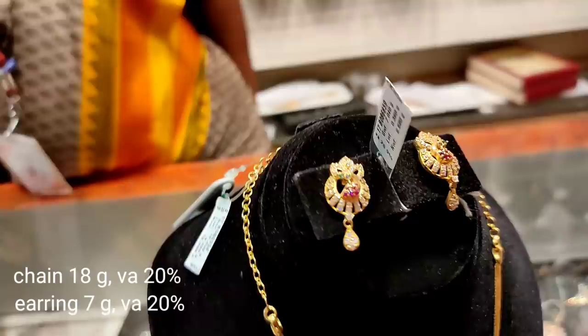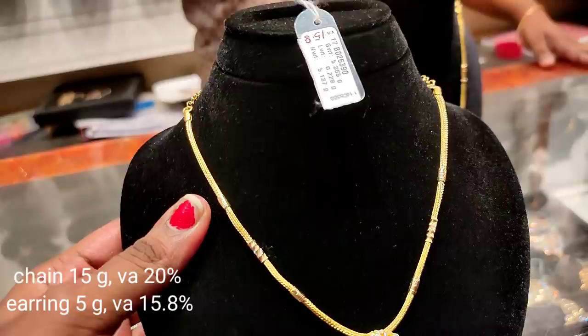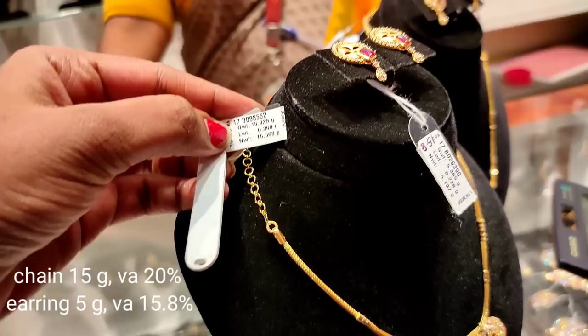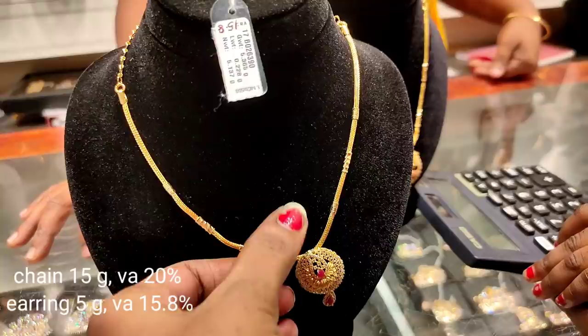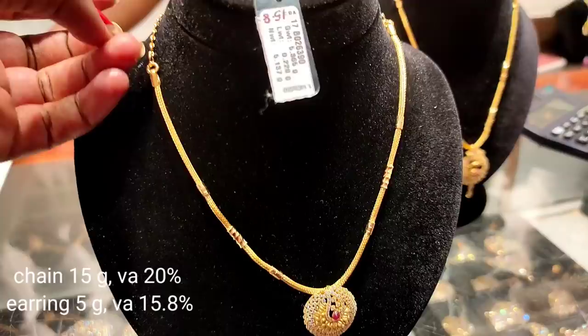We are going to pair this with a vest. The design is an oval shape. The center has a ruby stone in pink color. There are drops in the bottom. The weight is 15 grams with a 20 percent wastage. It is full of stones.